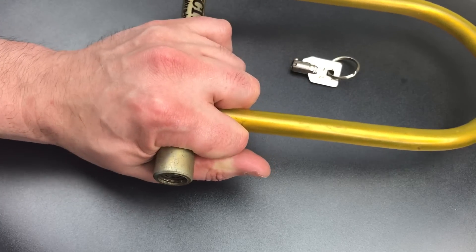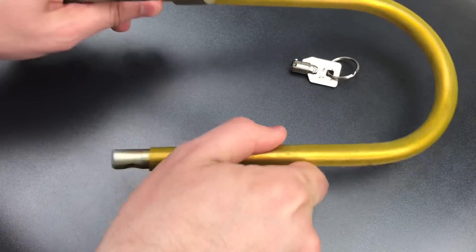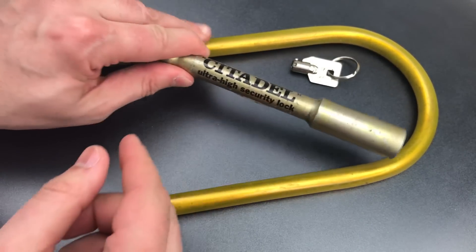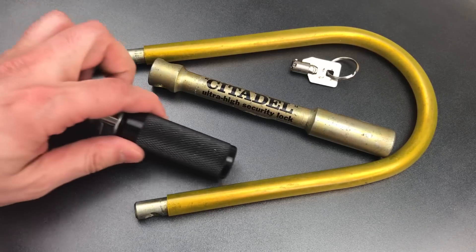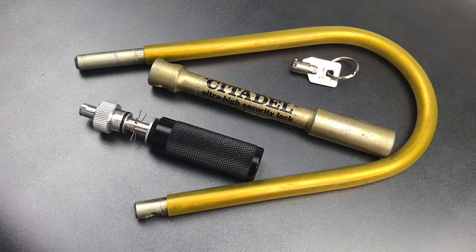And there we go. As you can see, that did not take very long. So while by today's standards this Citadel Ultra High Security lock is frankly not very hard to open, back in the 1970s this was actually something special. It could give the Kryptonite locks a run for their money, and frankly, I think they are the model for many of the locks made today.